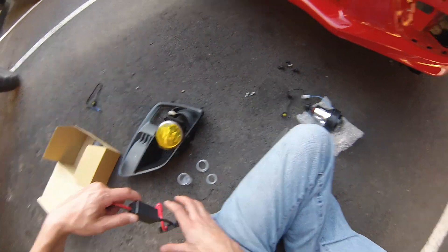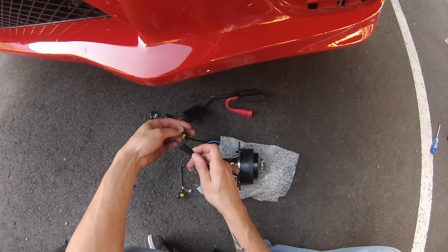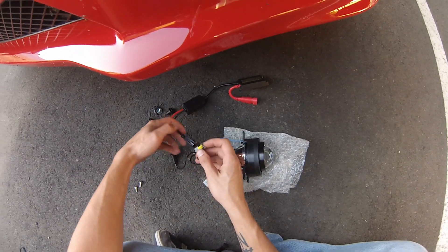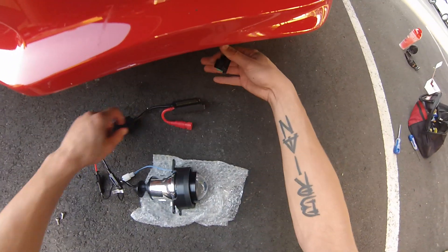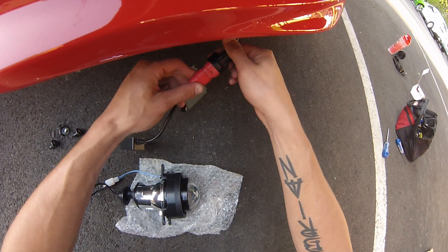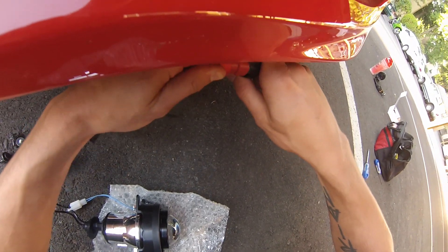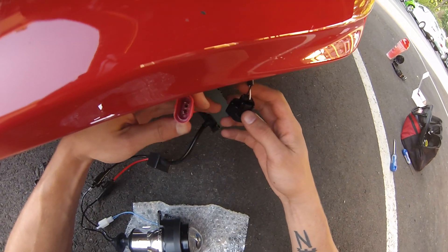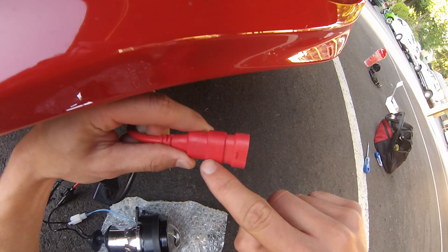Sometimes you get a faulty ballast and stuff. There's only one way to plug this up — you clip these connectors together, and here's the stock wiring for that. These are super, super tight connecting. See this black wire? On this red piece you have a negative.